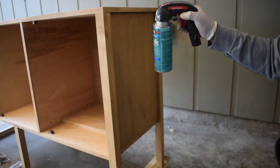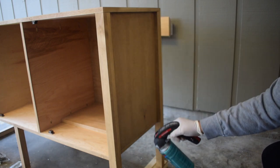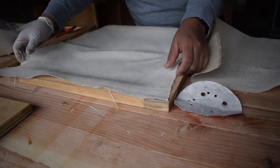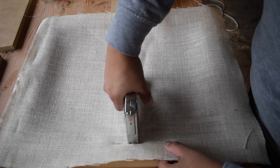Once the stain was completely dried I applied a polycrylic in a matte finish. I'm a huge fan of caning but not a fan of the price, so I decided to use burlap to give a faux cane look.